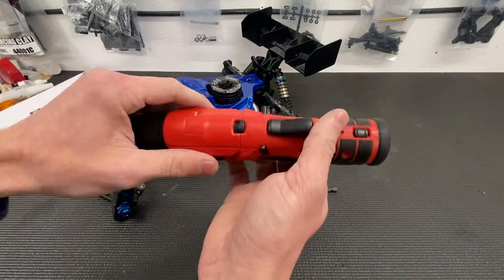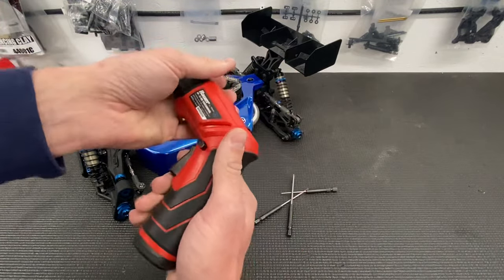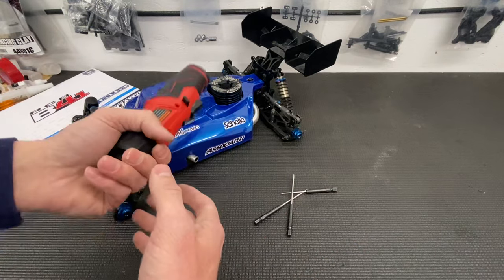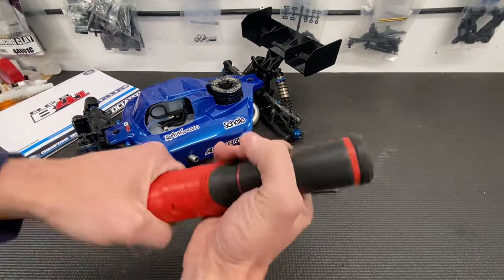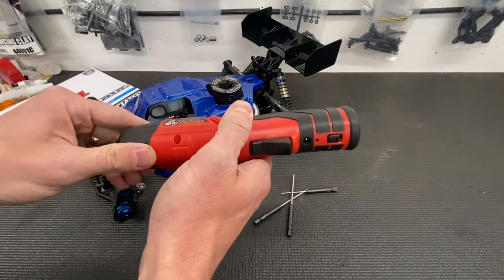It's a 4-volt lithium-ion screwdriver. It can pivot like this if you want to use it that way, or you can use it like a traditional screwdriver, which is the way I use it for building these. It's actually better because when you get tightened down on the nut, it'll kind of slip in your hand from the torque, and you know you've gone too far or need to stop torquing down.